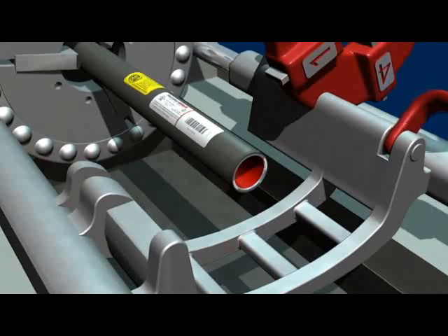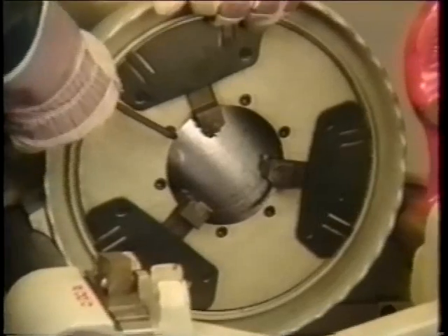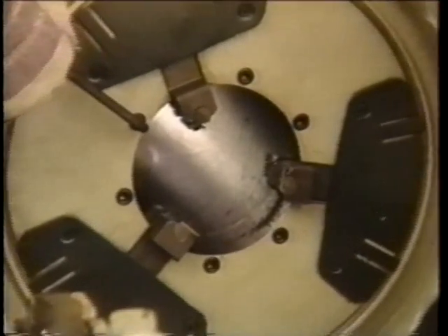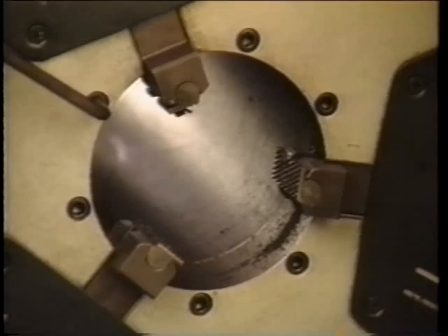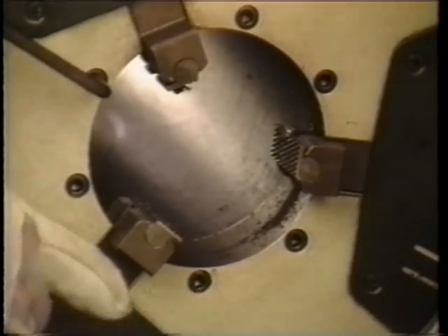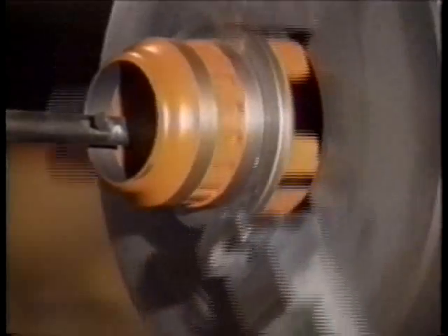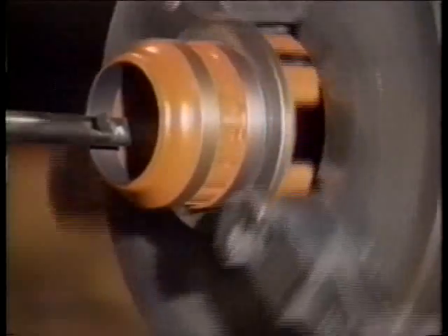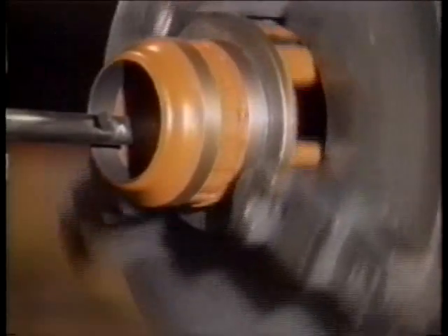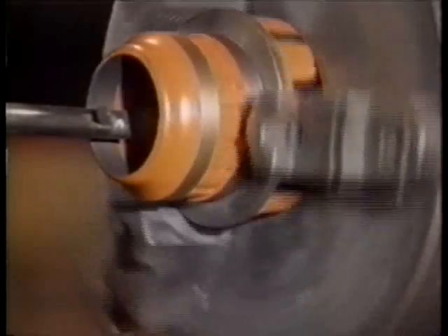Conventional manual or power saws may also be used to cut conduit. Threading. Plastibond Red Hot conduit can be threaded with any standard threading tool. Larger model power threaders with open die heads require no modification beyond optional grip inserts for PVC-coated conduit. If a threader with a tight-fitting die head is to be used, like many hand-held models, it is necessary to machine out the interior diameter of the stationary guide approximately 12 one-hundredths of an inch to allow for clearance of the PVC coating.